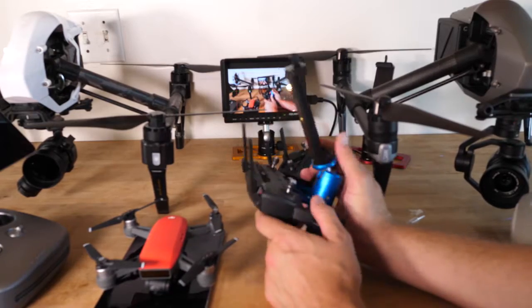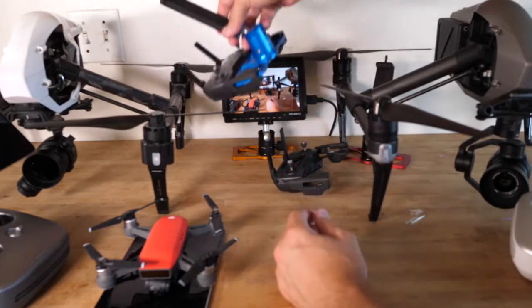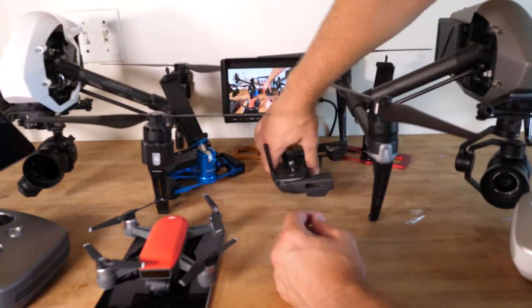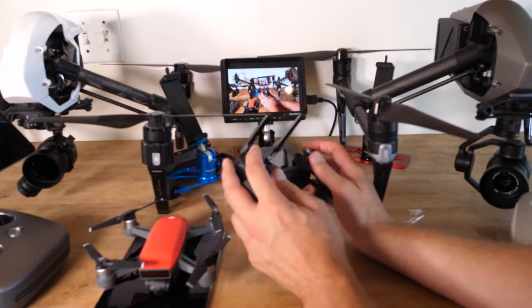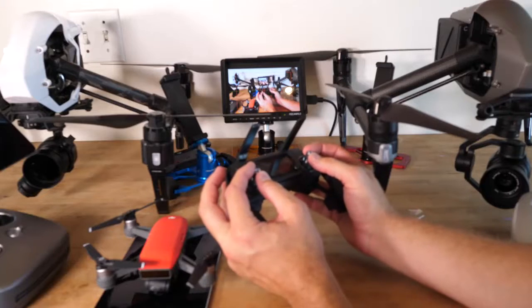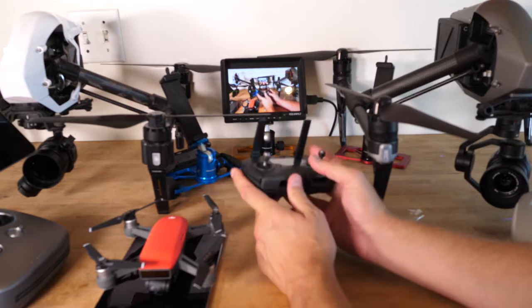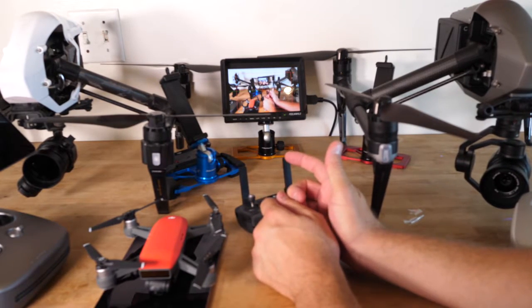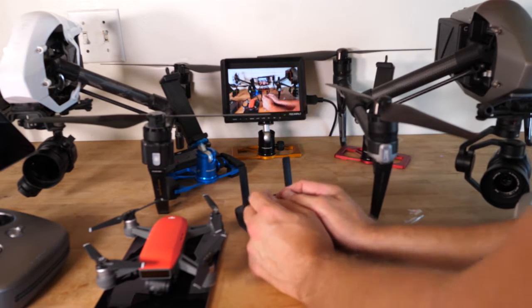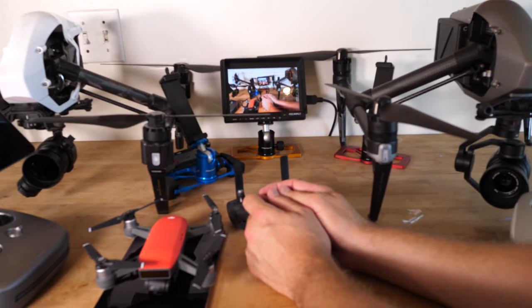It's just frustrating because there's bad information out there and I want people to be able to fly well. I will not let my students use the built-in screen on the Mavic. When they're flying, I want them flying relaxed with nice hands, using fingers and making slow, precise cinematic movements. I know not everybody is trying to be a professional, but there's no reason to hamstring yourself from getting good footage — whether it's a family barbecue, a vacation, whatever — why would you hamstring yourself with a bad design?